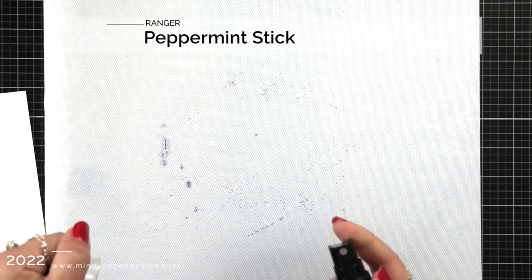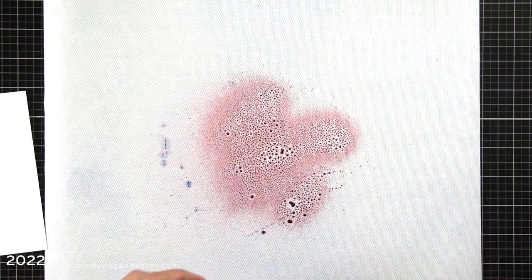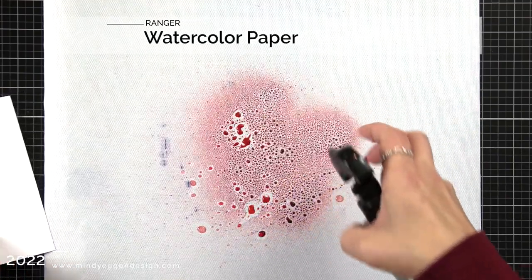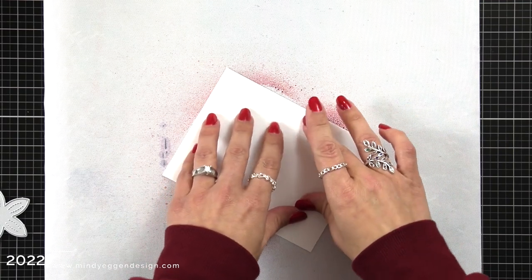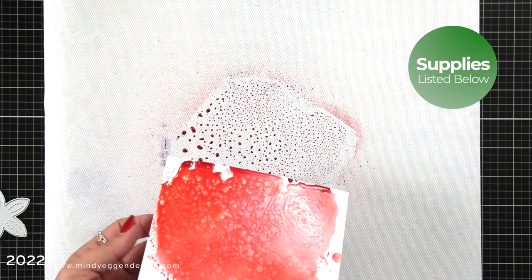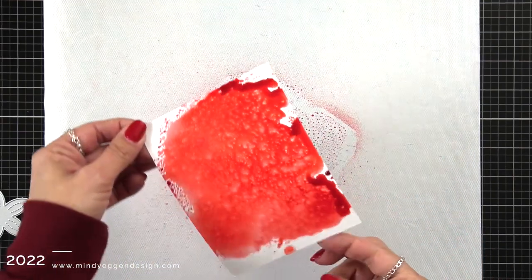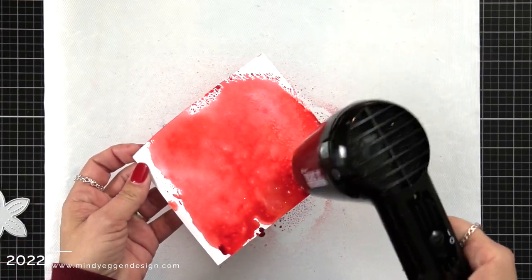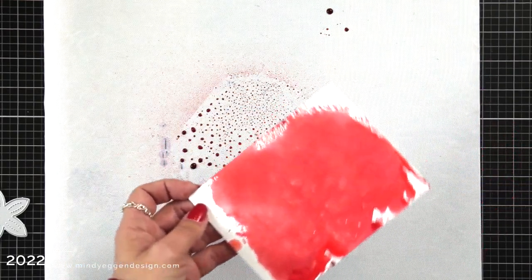I'm starting out with a slick surface and I have a piece of watercolor cardstock from Ranger cut to four and a quarter by five and a half. With the mica sprays you want to make sure you shake them up really really well before you spray them. I sprayed it down onto my slick surface and I took my cardstock and I'm dabbing it and tapping it into that spray that is on the mat. So now I have this gorgeous red background but I want to add some more texture to this.